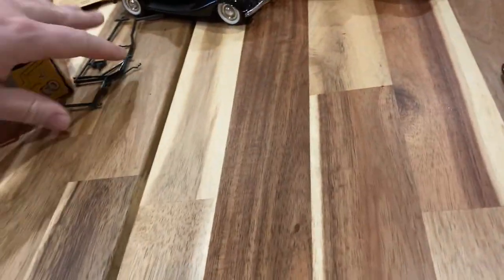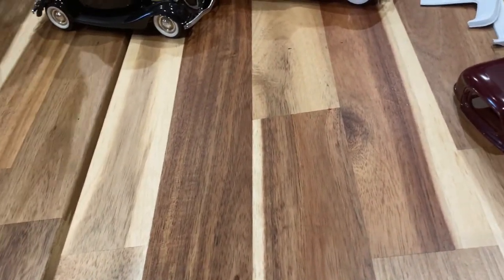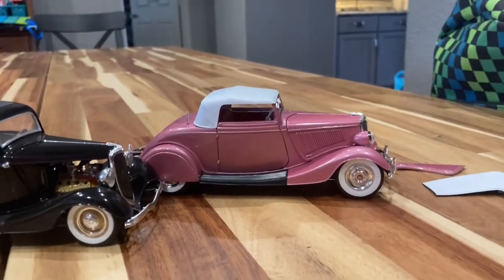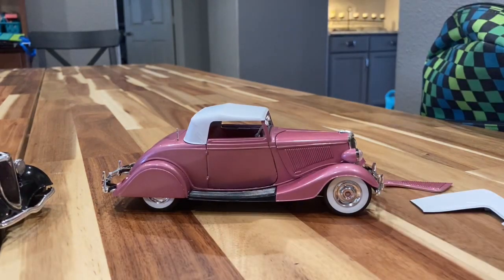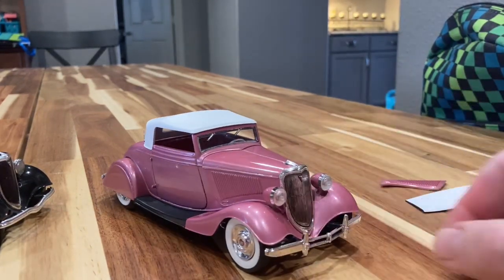Anyway, let's get to the actual build. Let's look at the '34 Cabriolet proper, and the '34 three-window coupe as well. Let me set the camera down here.